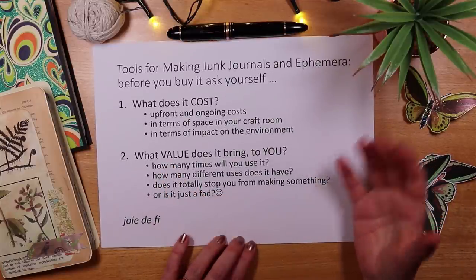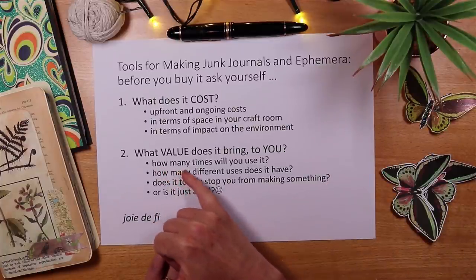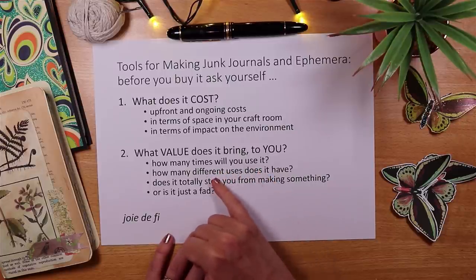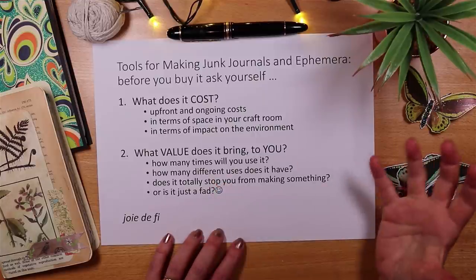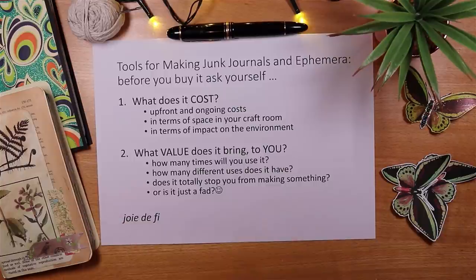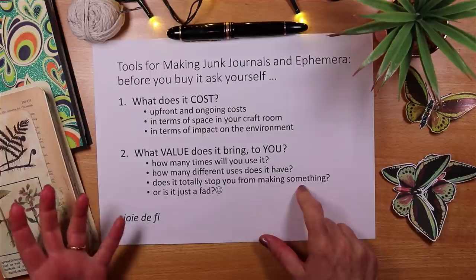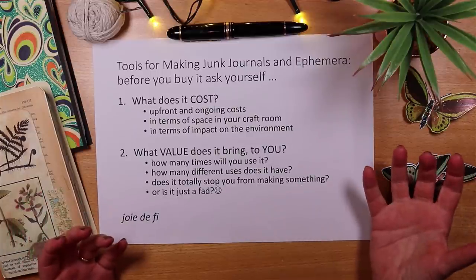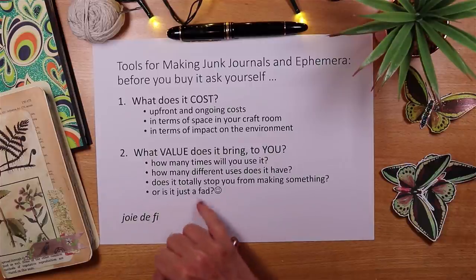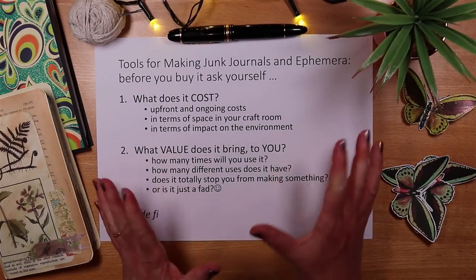Value is really interesting — what value does a tool bring to you will vary between all of us; there isn't one answer. I think about things like how many times will I really use it, how many different uses does it have, can we get creative with it and use it in lots of different ways, and does it totally stop you from making some of the things you want to make if you don't have it? I think that's a really fundamental question.